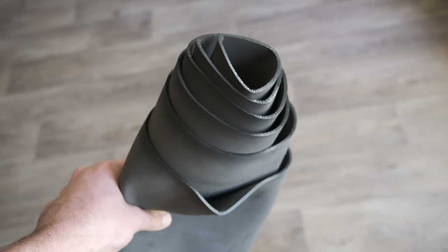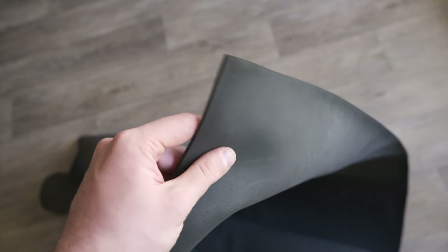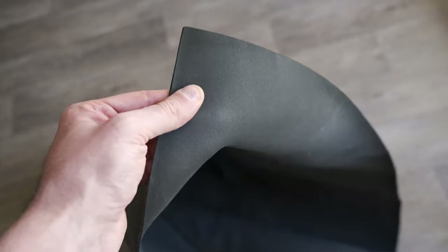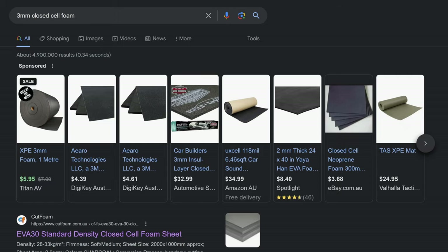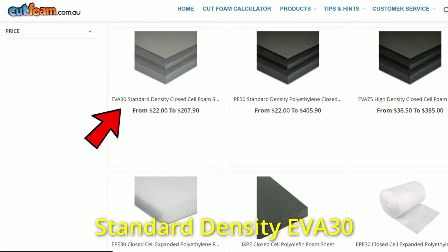So if you want to make one of these, the first thing you need to do is hunt down a piece of suitable foam. What you're looking for is 3mm thick closed cell foam. I got mine from cutfoam.com.au, but if you just Google '3mm closed cell foam' there's tons of options. Now I'm not sure if Gossamer Gear used standard density or high density foam, but I ended up buying standard density because it was the cheapest, and this is a bit of an experiment. I would probably get high density next time just to try it out, but it's entirely up to you.